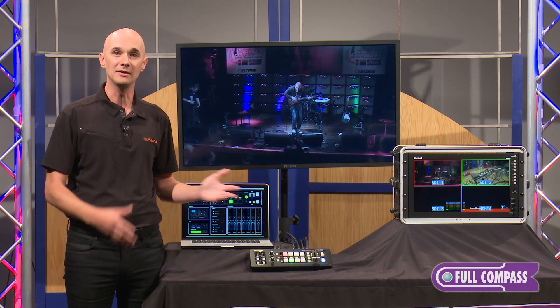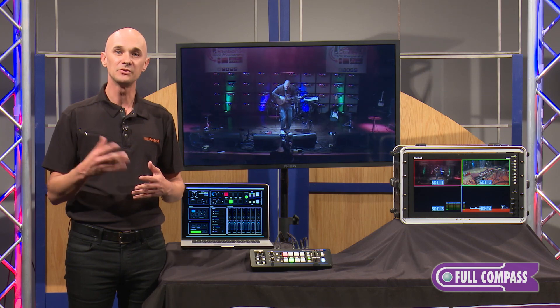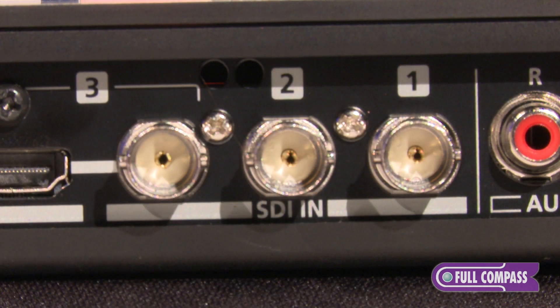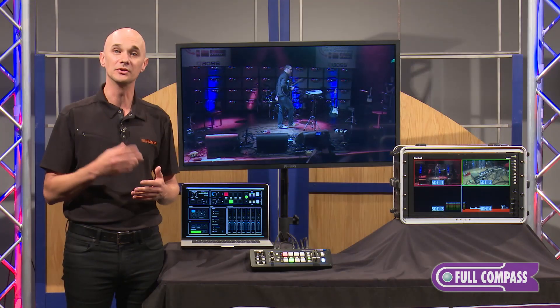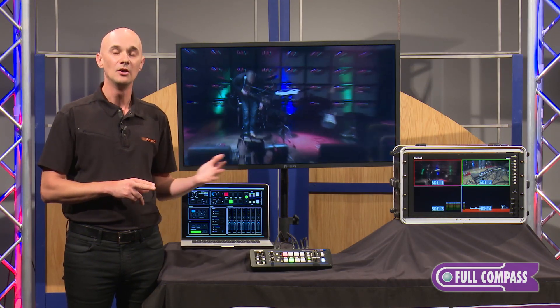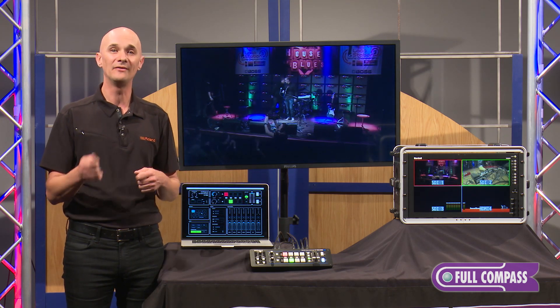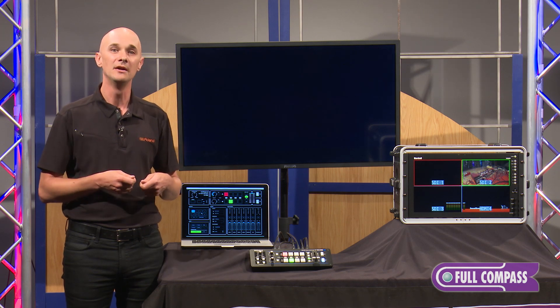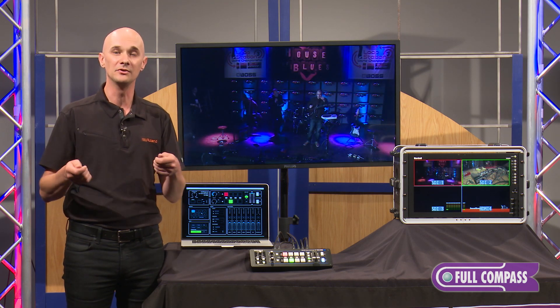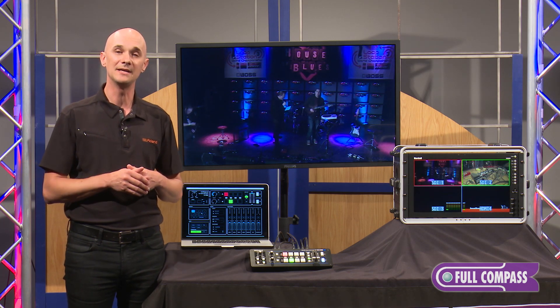Let's take a quick look at the back of the unit so you can see what inputs and outputs we can do with the V1 SDI. Starting with inputs 1 and 2, these support SDI right up to 1080p — 3G SDI as well as 1080i and 720p. One of the great things is the built-in de-interlacer, so you don't have to worry about whether you have 1080i or 1080p signals. The V1 SDI will figure it out for you.